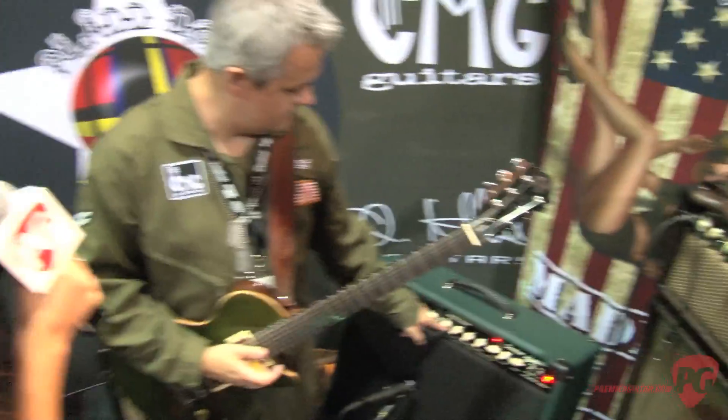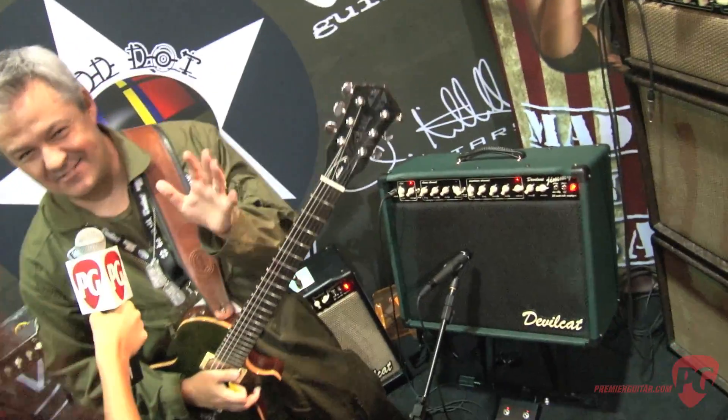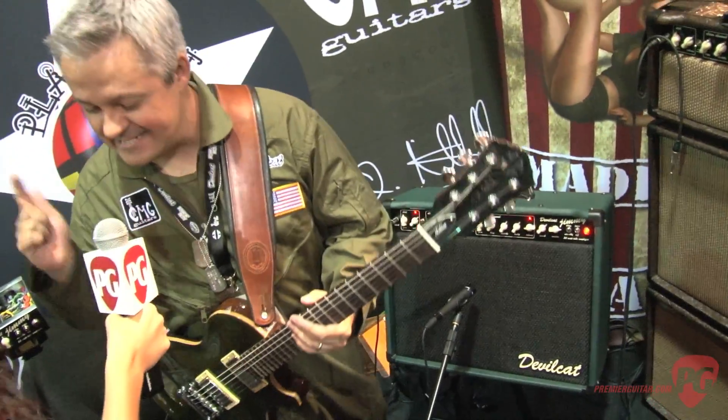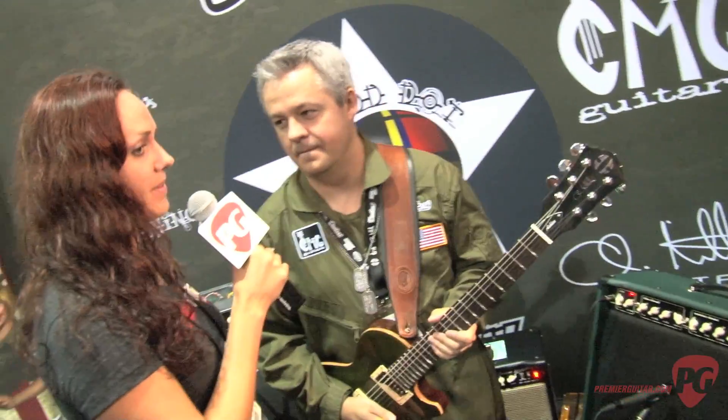So it's basically like having a stomp box built in. You are absolutely right — that's exactly what it is. It is exactly like having your favorite stomp box built into the amplifier. And so you've got combos and heads, right? Tell me a little bit about the other offerings.